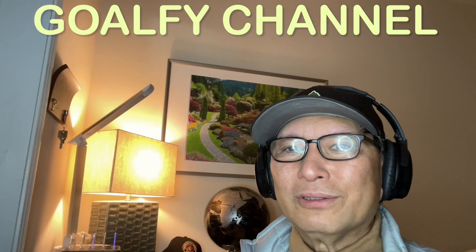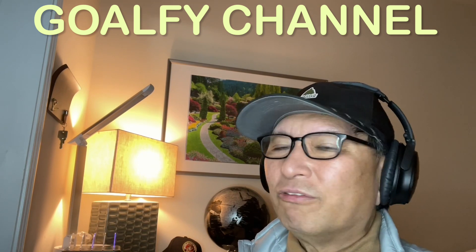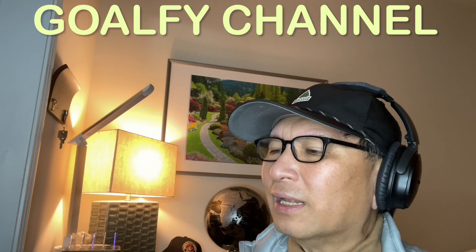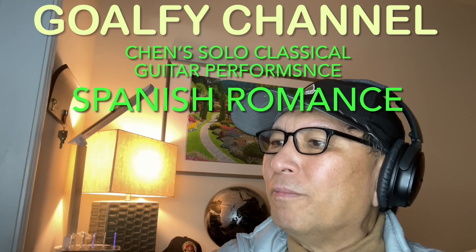Hello there everyone, welcome back to the Golfy channel. Today I'll be doing a reaction video with the France Rhythm Band. And this time it's a performance by Chan. And this is a classic guitar performance — it's a Spanish romance.